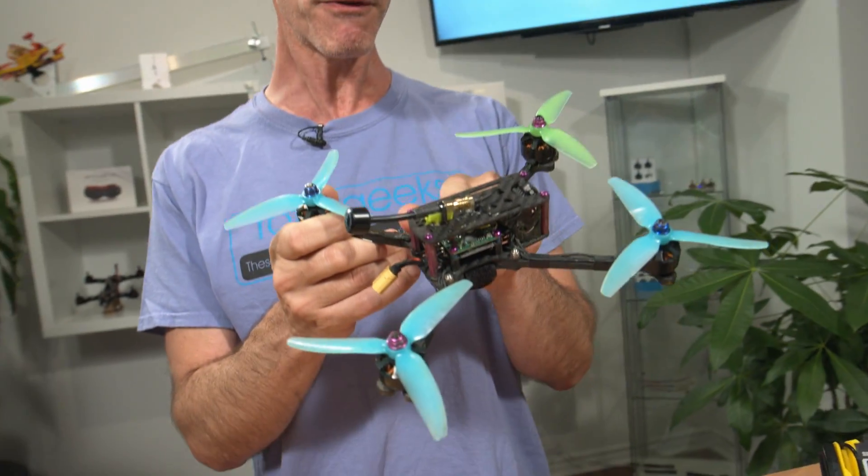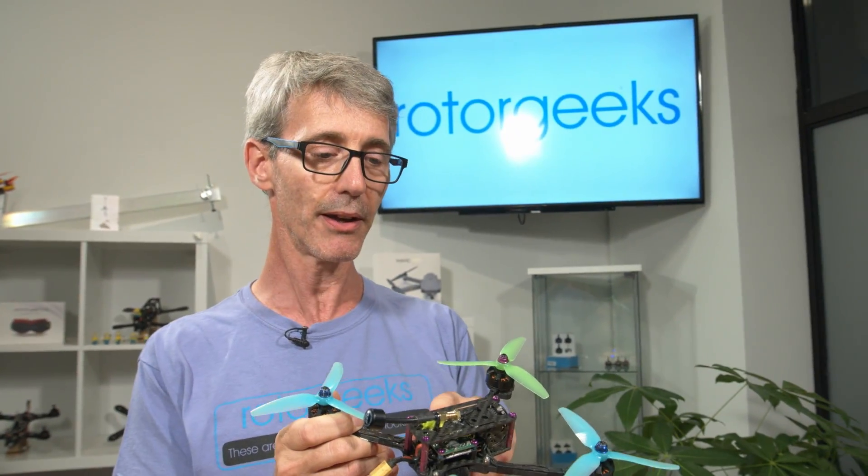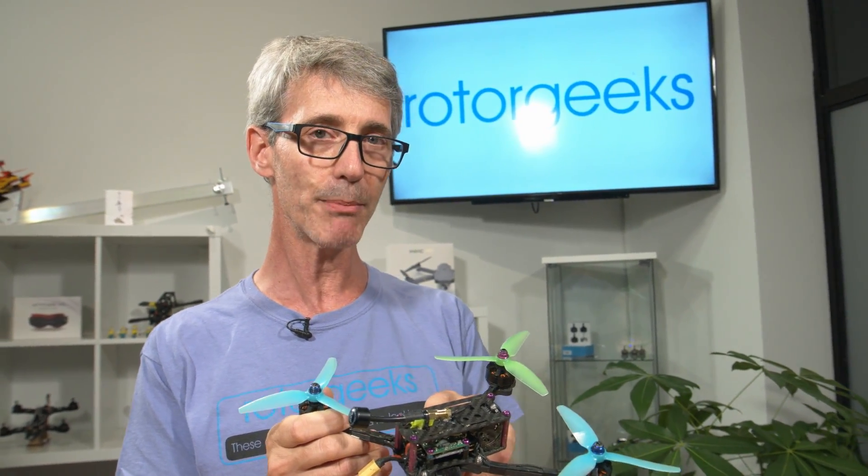One of your motors isn't spinning. Don't you hate when that happens? You never know — is it the motor? Is it the speed controller? Wiring? Flight controller? Well, let me show you how we test out flight controllers. And I think you'll be a little bit surprised at what happens at the end.